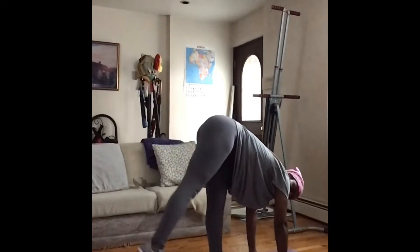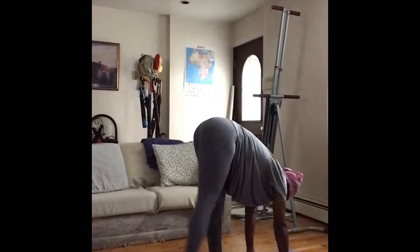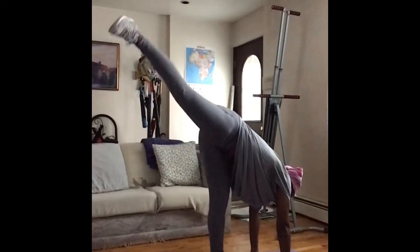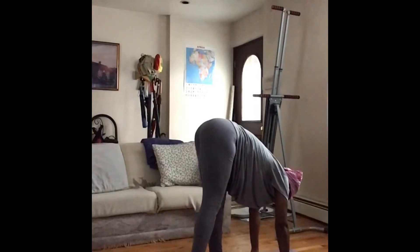Now we have standing splits — flex that foot. You should feel the static on the stabilizing leg. Keep your arms locked.